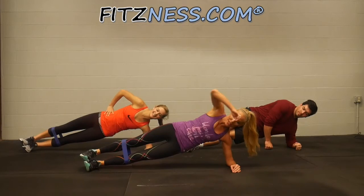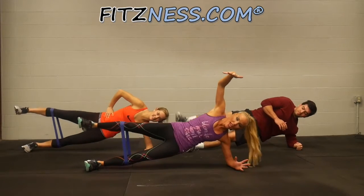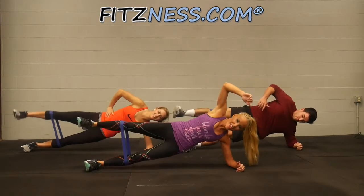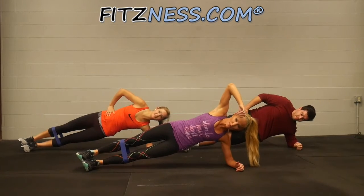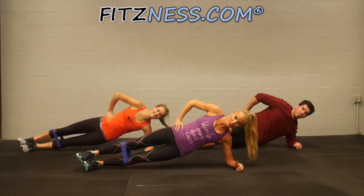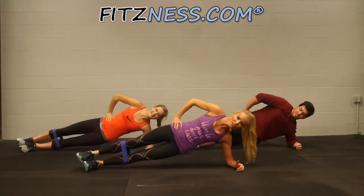So we're going to come up into a side plank and we're going to start by lifting. And if you've started to curse at home, you know you're doing it right. Hold it here — don't let yourself drop, no dropping. And now we're going to do a hip drop, just towards the ground and up.